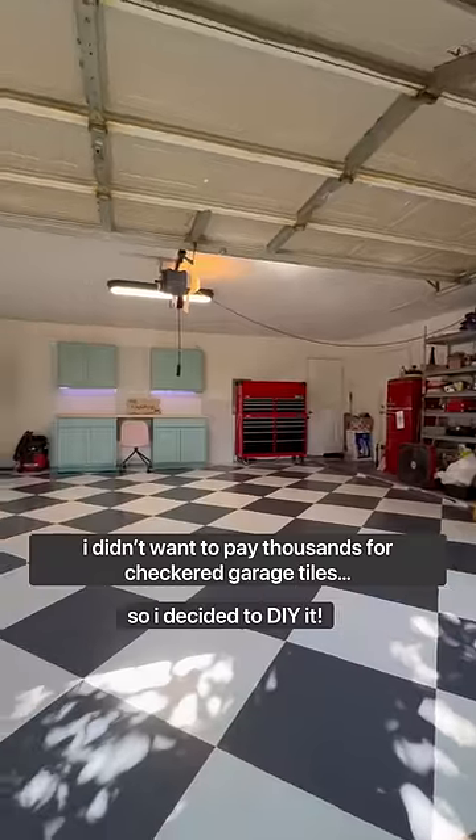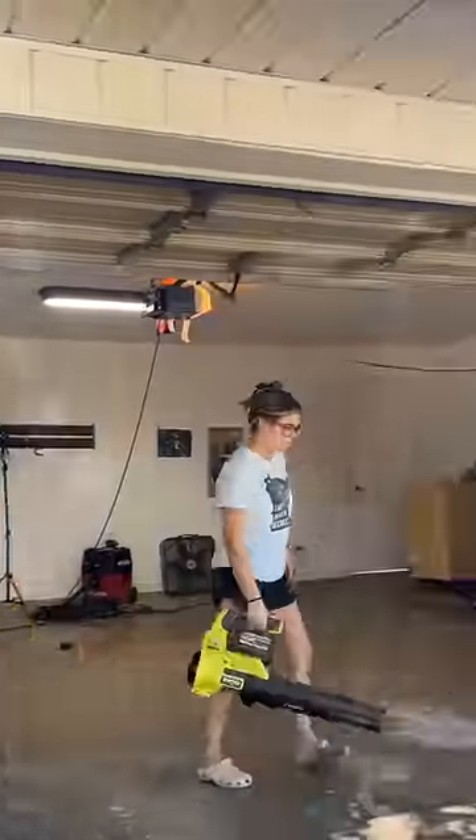I didn't want to pay thousands of dollars for checkered garage tiles, so I decided to DIY it, and here's how it went.